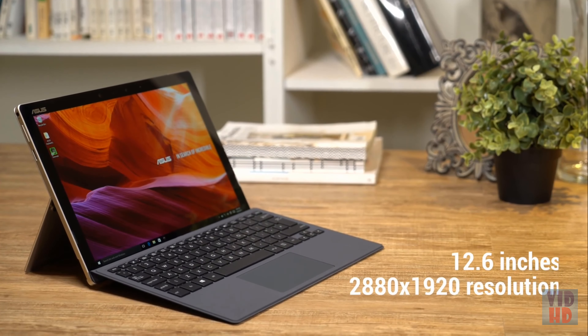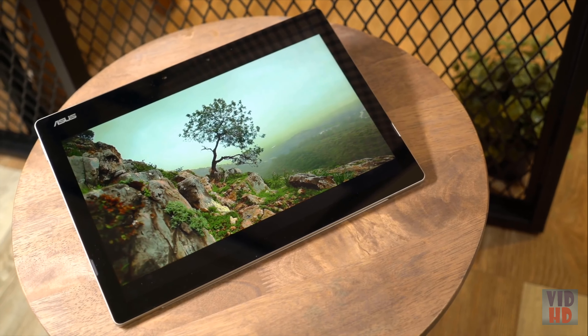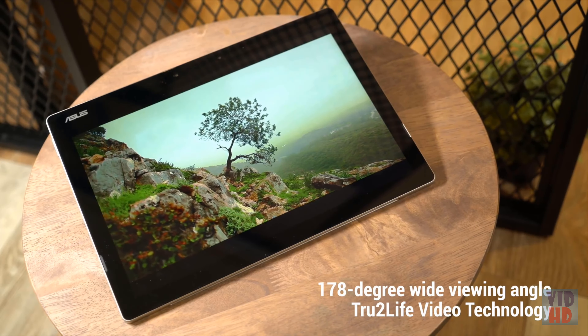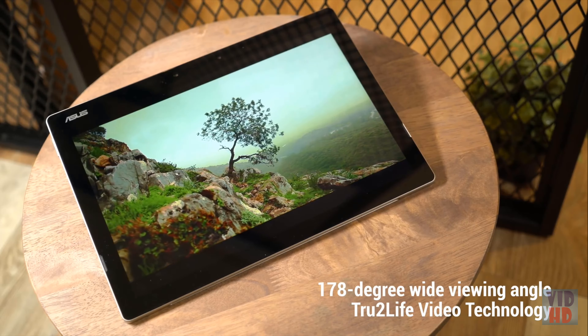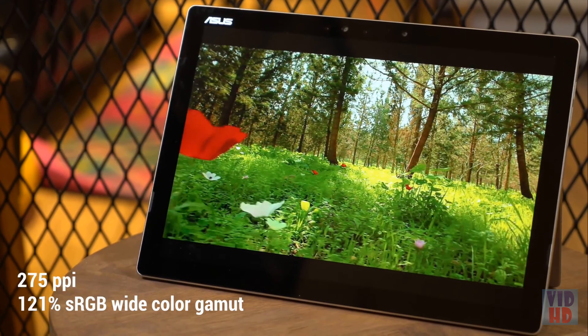The touchscreen measures 12.6 inches — plenty of room for work and play. On the software side, true-to-light video monitors every pixel of your display and adjusts for optimal sharpness and contrast. Between the extra-wide color gamut and the razor-sharp pixel density, you can enjoy media the way it was meant to be seen.